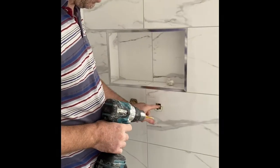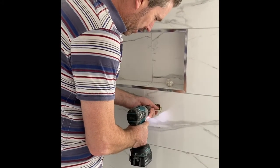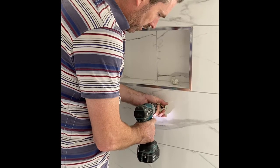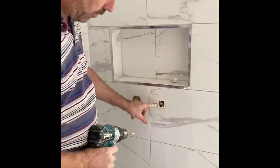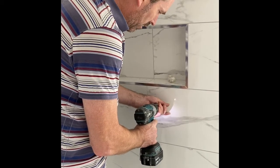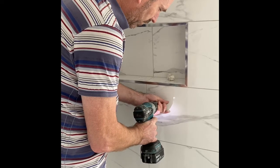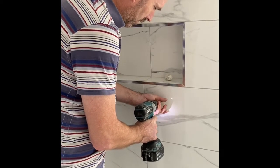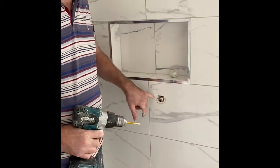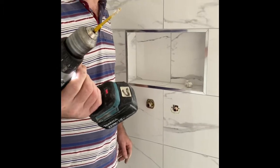See how tight this hole is to this. These tile bits are like a dream. Look at that - straight through it without chipping it. I don't need to put silicone all behind here because I've got wood behind here. Really good.